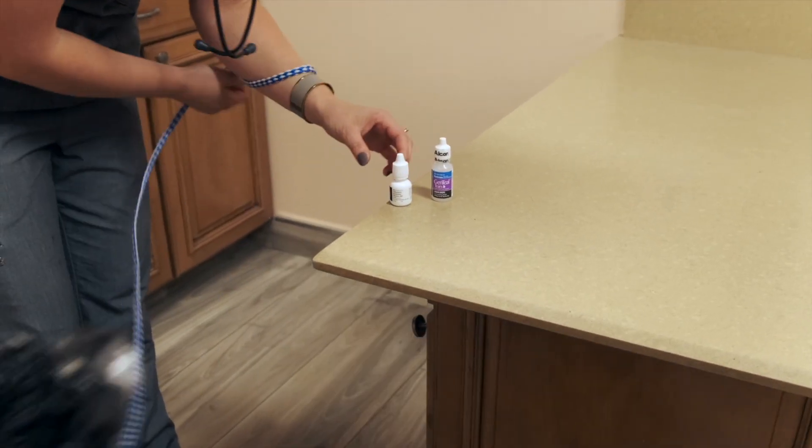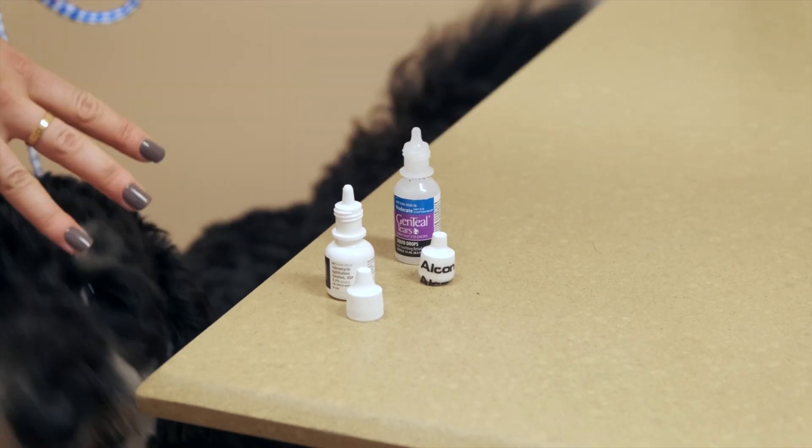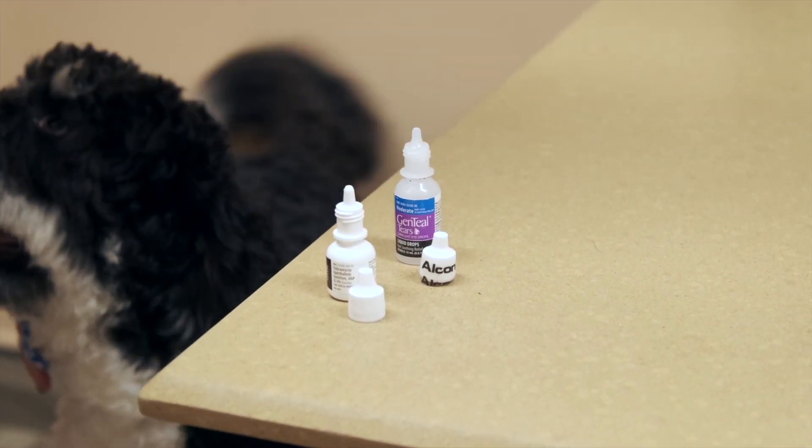Get the eye drops ready and set them on the table so the caps are accessible. Once the caps are off, you can just grab them and put the eye drops in.